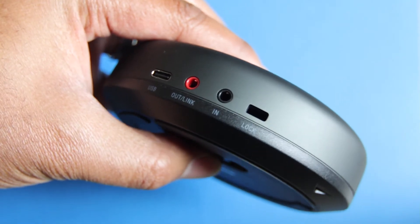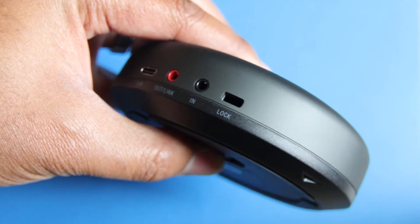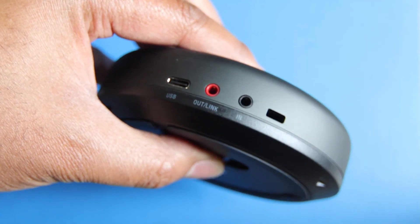On the back, you're going to find a few different ports. You're going to find the Type-C charging port. You're going to find an auxiliary in and an auxiliary out. That auxiliary out is used to daisy chain another one of these eMeet Lunas together, so you can have a conference room that goes from eight people up to 12 people. And then there's a little port for locking it to the desk.